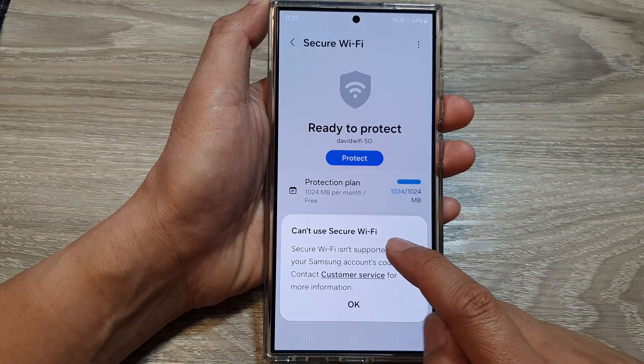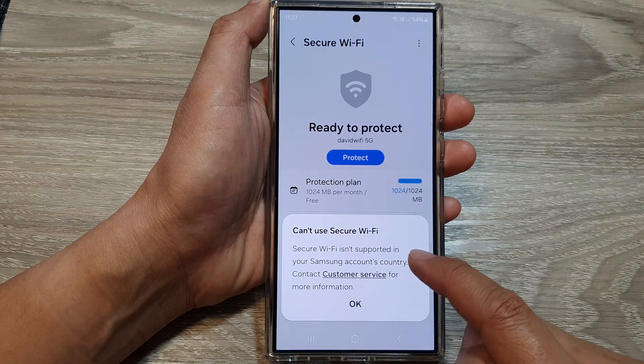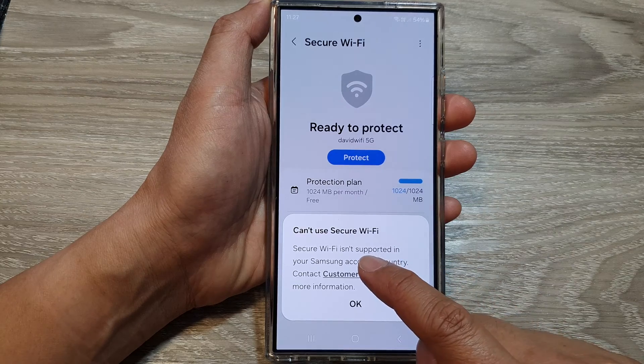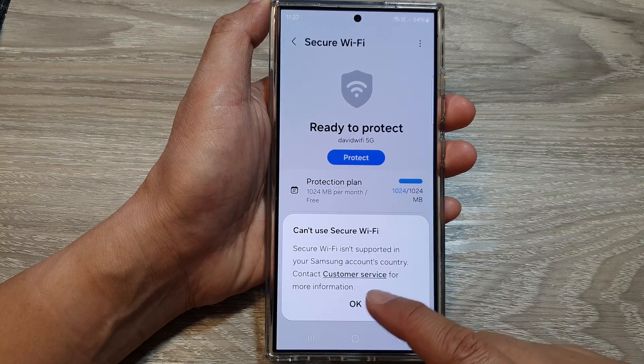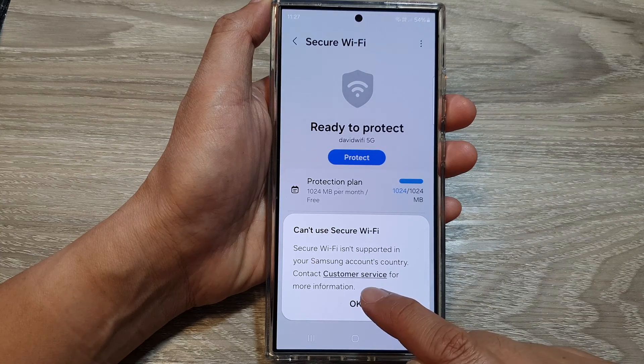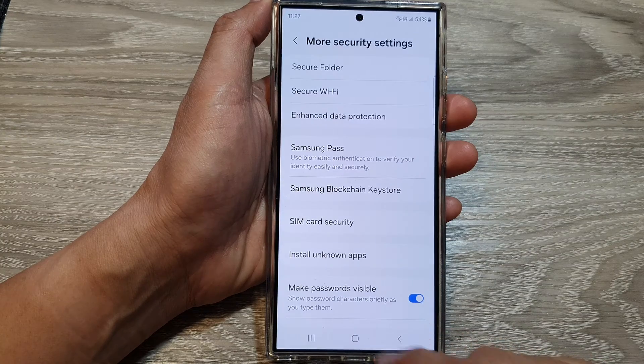Now, Secure Wi-Fi isn't available in all countries or regions. In my region, it says that Secure Wi-Fi isn't supported in your Samsung account country, so we need to contact customer service for more information. I'm just going to tap on okay.